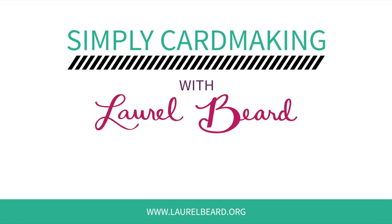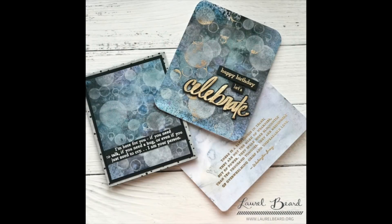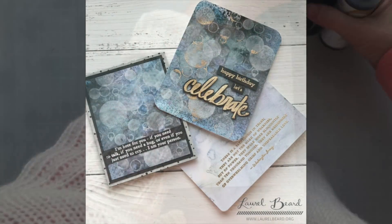Hey there everyone, Laurel Beard here with you today. I am so happy to be celebrating with Altenew - it's their fourth anniversary blog hop and I'm going to make these three cards in the video today.